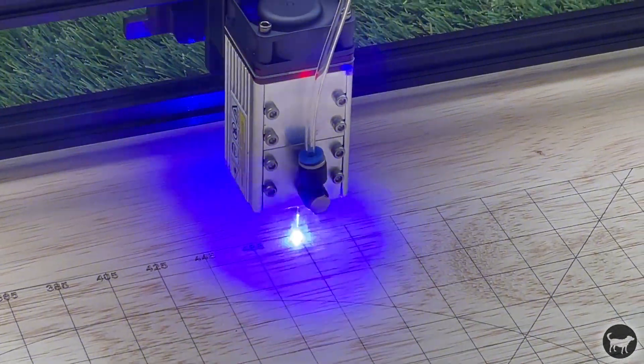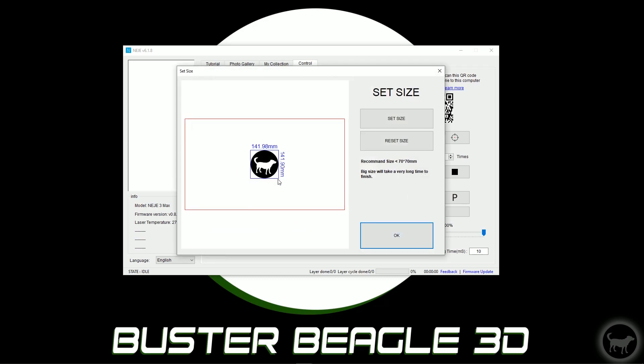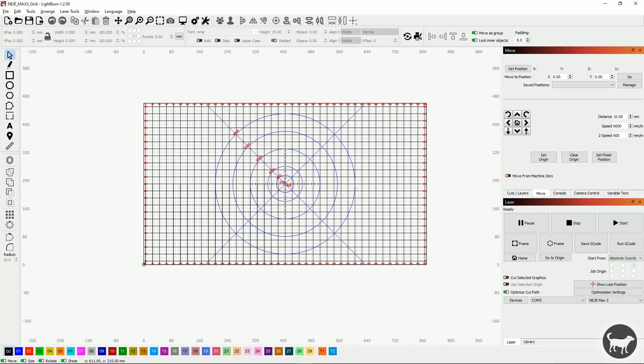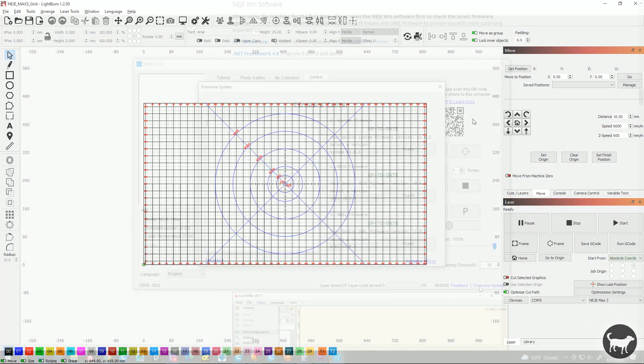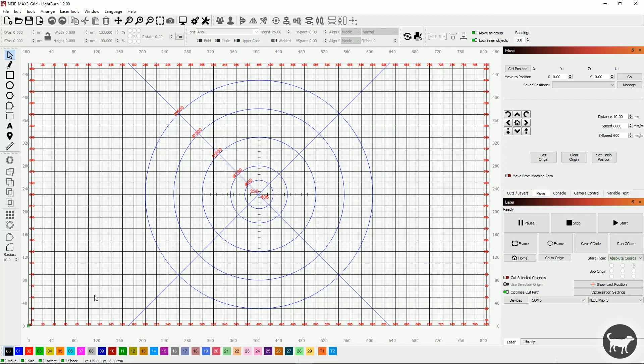I personally never tried to push it that fast. The machine can be controlled in various ways from their own computer and mobile apps, as well as GRBL software such as Lightburn or Laser GRBL. It is recommended that when using the machine for the first time, you open it with the Niji software so it can look for any firmware updates. You can do jobs in the Niji software or app, but I prefer Lightburn to control the machine.